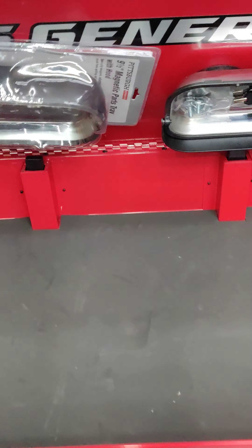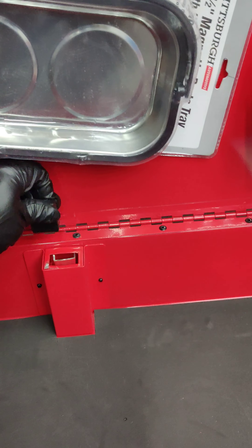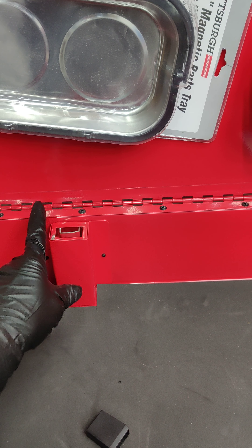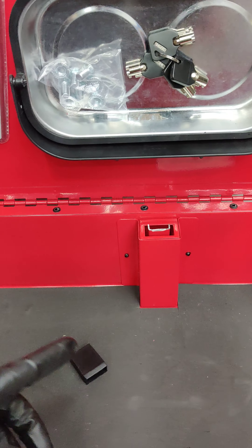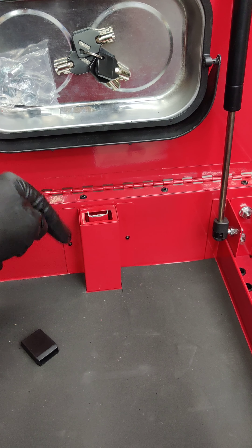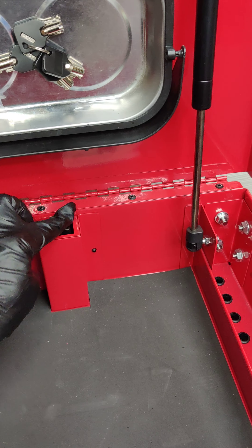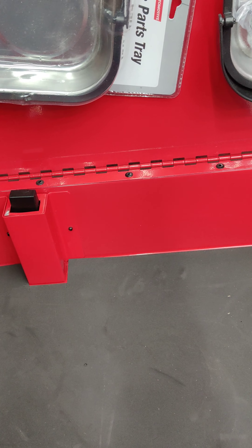One of the modifications that I've seen on YouTube — and it's very simple and easy — is where you remove these plastic caps and just cut off the metal piece on both sides. That metal piece sticking up is what allows the drawer lock to engage, but when you cut it off, you can close the lid and the drawers still open, which is pretty nice.